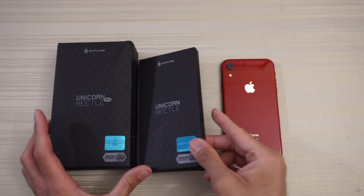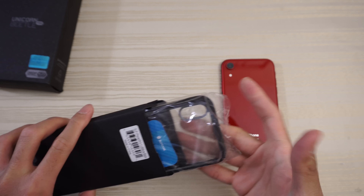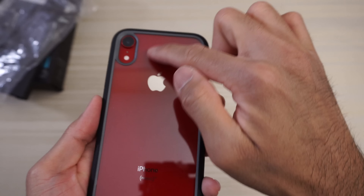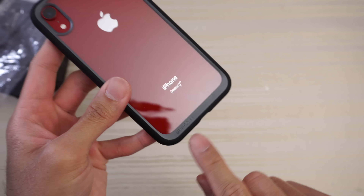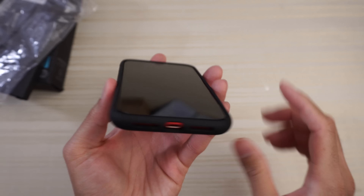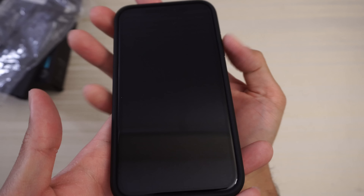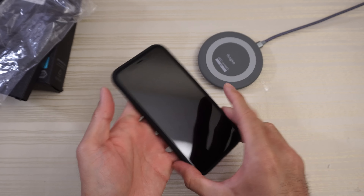We'll take a look at the Subcase cases now for the iPhone XR. This one is the UBS Style in black — looks like a simple two-part case, plastic on the back and TPU on the sides. Cutout for the camera and flash. You can clearly see the Apple logo and the iPhone in product red. Subcase branding on the bottom with a gray contrast design. Cutouts for your speaker grills and lightning port, access to your switch with no issues. The buttons are flat with the case and have a plus or minus indicator — nice and clicky. Volume buttons feel nice and tactile. Wireless charging works with the clear back.